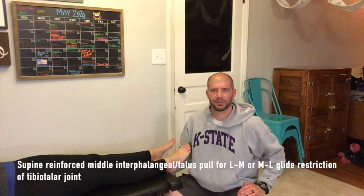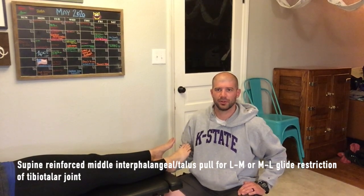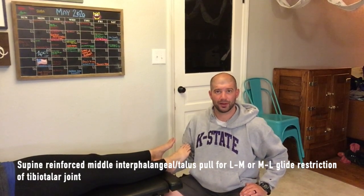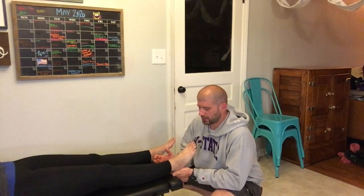This adjustment is a supine reinforced middle interphalangeal talus pole for a lateral to medial or medial to lateral glide restriction of the tibiotalar joint. We're going to set up very similar to how we did our interphalangeal grasp before, but there are a couple of distinct differences here.